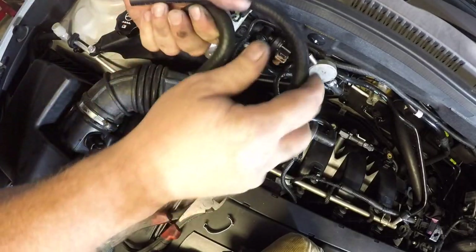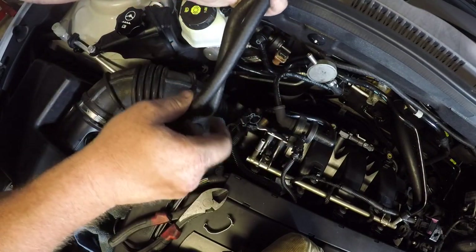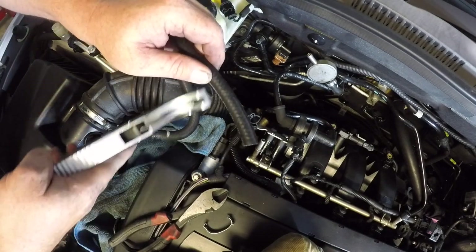Just using the old hose as a guide to cut the correct length for the new hose. Obviously this is high-pressure fuel line because it's under high pressure from the fuel pump, so make sure you choose the right type of hose. Just cutting it here to length.